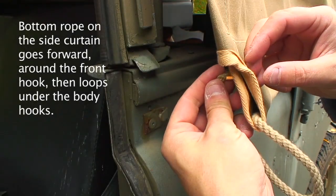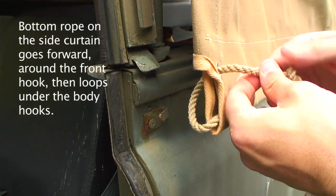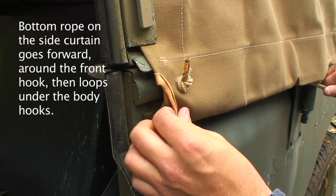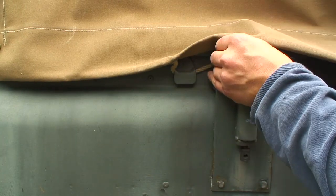You can thread that rope through either way. I prefer this way so that there's not a knot sat at the back of the canvas sticking out. Once you've decided which way you're going to do it, just thread the rope along the side of the vehicle into the retaining clips all the way back to the loop on the rear quarter.